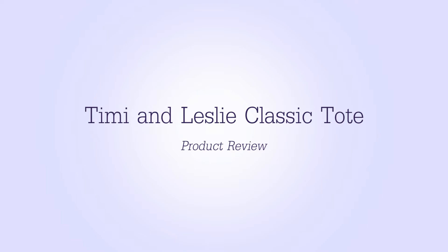Today I'm reviewing the Timmy and Leslie Classic Tote diaper bag. I was really excited to choose one of their bags to review. What I was going for was one that was a good size to be a diaper bag and also pass for a purse, so I did a lot of research on all their bags, looking at the dimensions and everything. I chose the Classic Tote in Soho Black, which comes in two other colors — a sandy gray and an olive green. I chose the black because I think it's just a timeless look that will match everything.